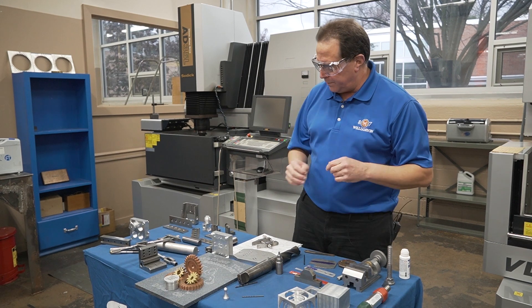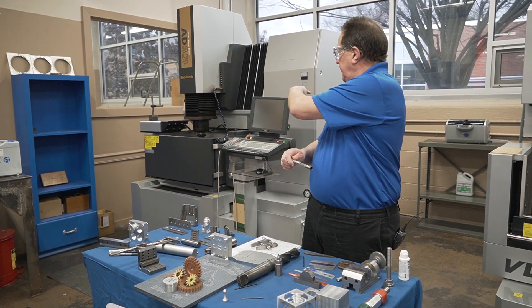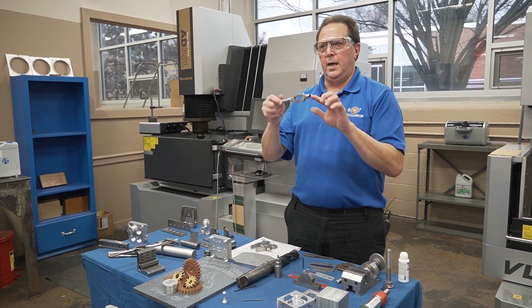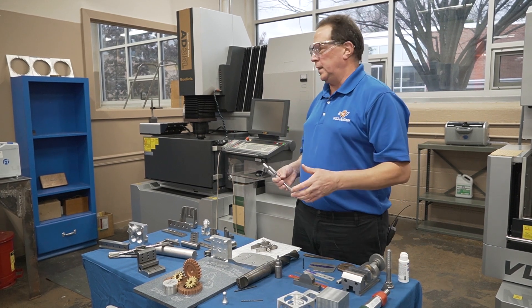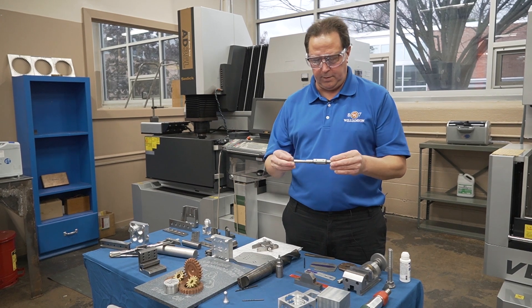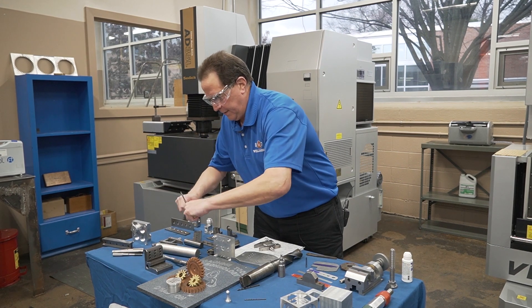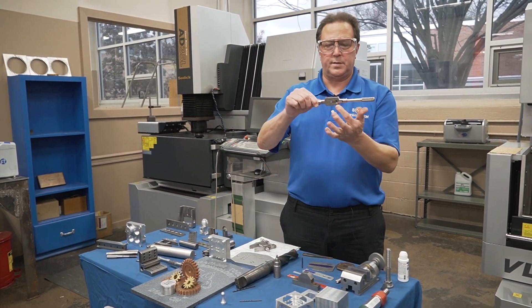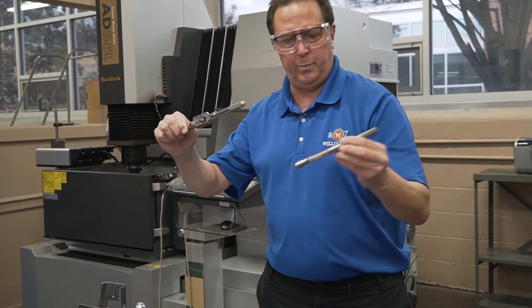Just to jump back a little bit — the guys will use the sinker EDM machine to EDM this slot. Now, is that the best and proper way to do it out in industry? Probably not. But here at the school, it gets the students on the equipment. And if you take this apart, you can see there are hardened jaws that also go in this piece right here.